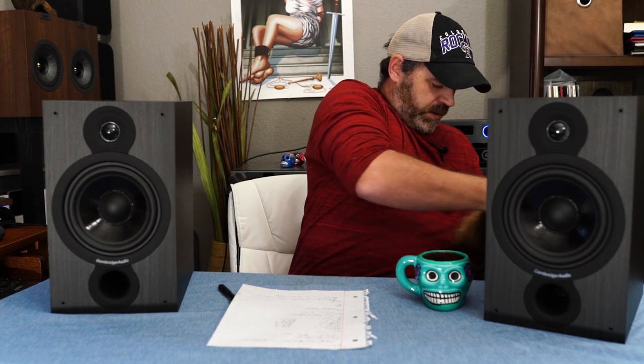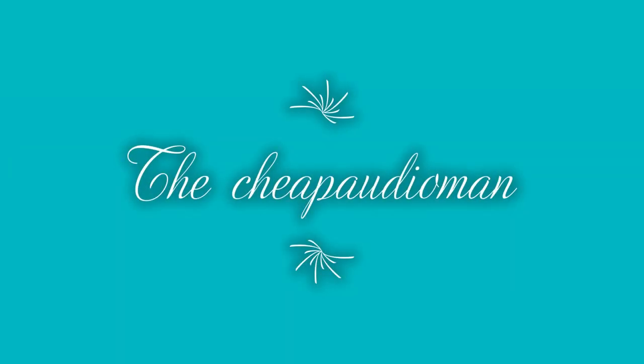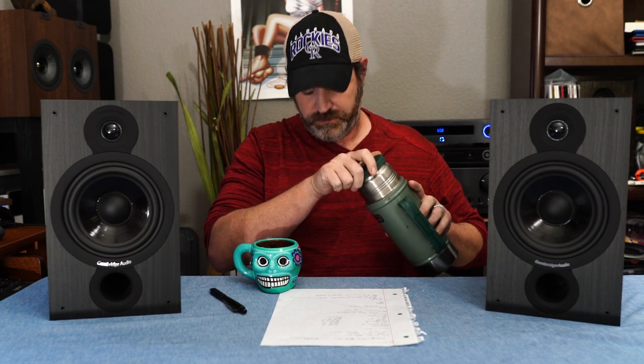Hey, I'm Randy, I'm the Cheap Audio Man. Today we're talking about the Cambridge SX 60. But let's talk about our sponsor first — Smith's Free-Range Pomeranians. We don't use antibiotics. Okay, stop. Go away. So grab a cup of coffee, sit down, let's talk about the Cambridge SX 60.